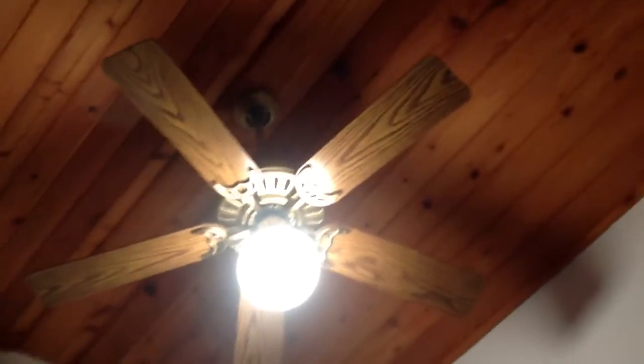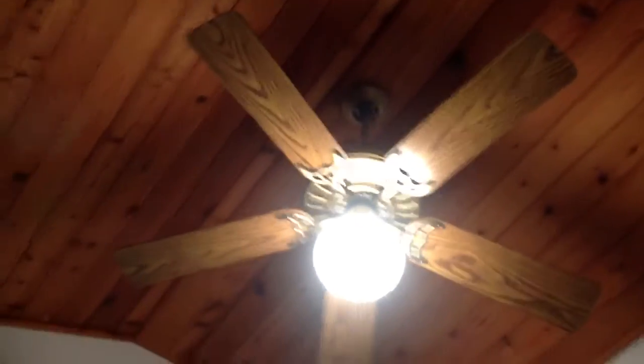Another thing is the down rod, which is that pole. It keeps the fan down so it's not up very high where you can't get enough air like you should be getting. And then the canopy, which covers the mounting bracket, which is where you put the fan up.